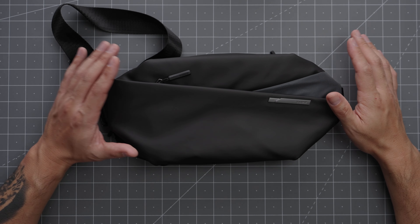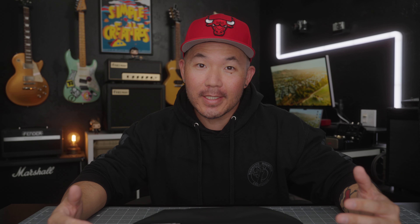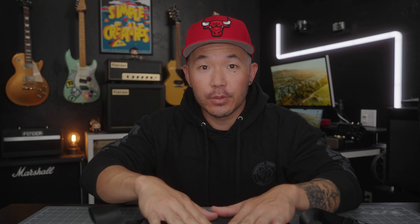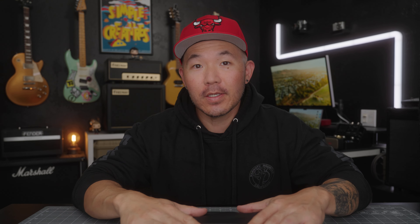The bag has a very clean, sleek look and feel, and this front panel is made out of a PU-like material that makes it look very modern and also makes it water resistant. As someone who's almost always dressed in all black, I really appreciate this strip of 3M reflective material that they added to the front of the bag, so I don't get hit by a car or a bus when I'm walking down the street at night. The back of the bag is made out of a 900D polyester, which is really strong and tear resistant. YKK zippers are used all around, so you know that they're high quality.